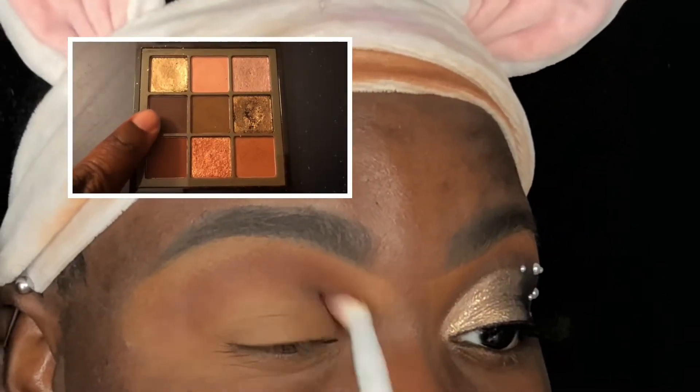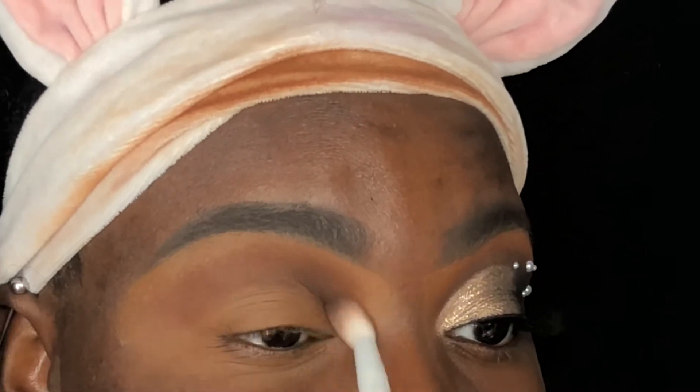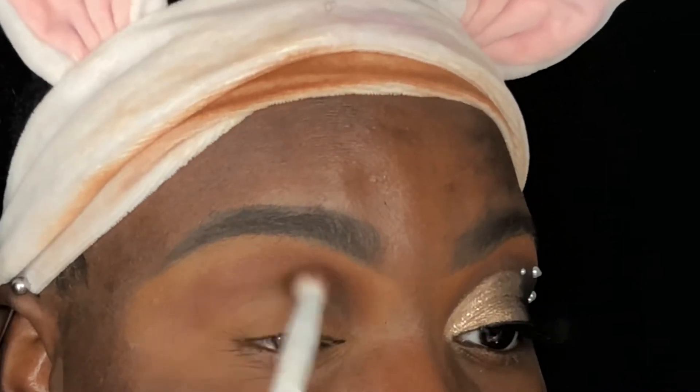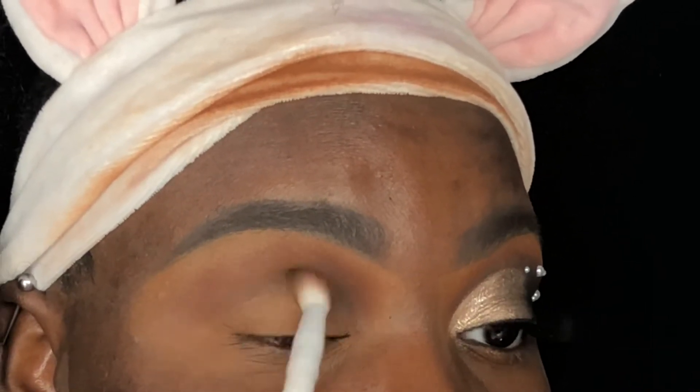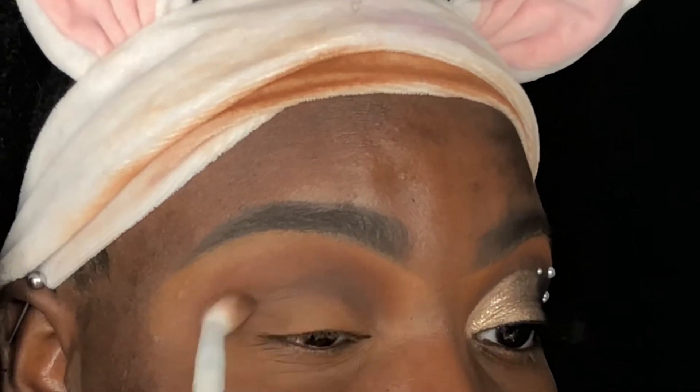I'm now going into this shade with a Wet and Wild fluffy crease brush and applying this directly into my crease. I love that this shade doesn't apply super harsh and it allows you to intensify it the more you apply. This shade is honestly so beautiful and I love how it builds up. I'm packing the shade on before I actually worry about blending it out. Holding your brush at the end allows for effortless diffusing of your colors because it gives you the least amount of control when blending.